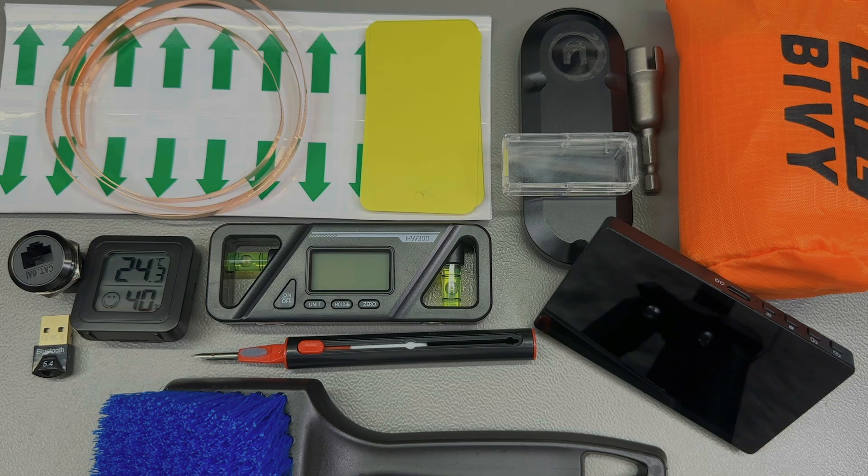That was all for today — I can't fit all of the items in the ending scene because they're quite big. Thank you for watching and as always I'd love to hear your feedback in the comments below. Let me know if you found something useful to order in this mailbag video. Until next time, take care.